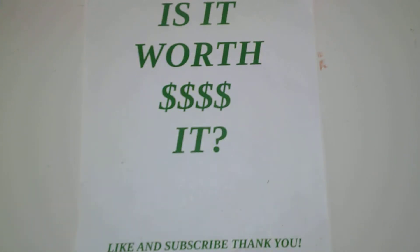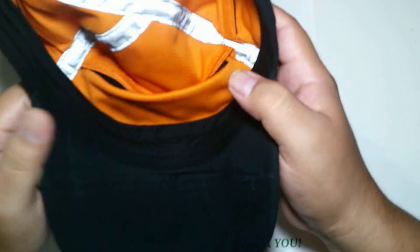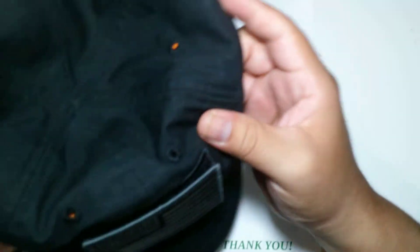Hi guys, welcome to an episode of Is It Worth It. We have two items today to look at. First we have the Wazoo — the Wazoo Cash Cap — so let's do this one first.